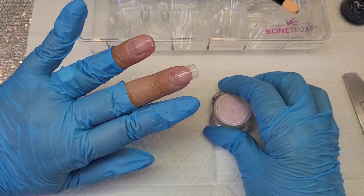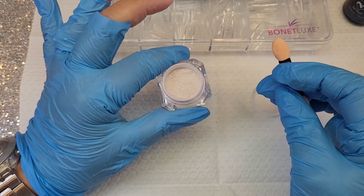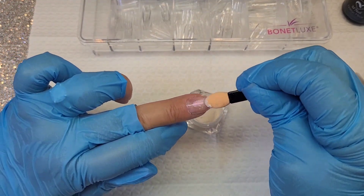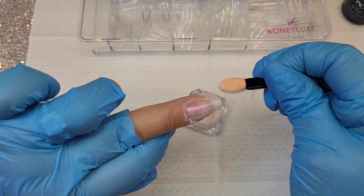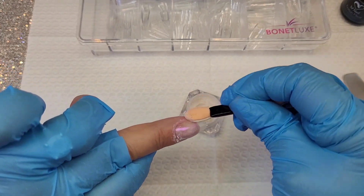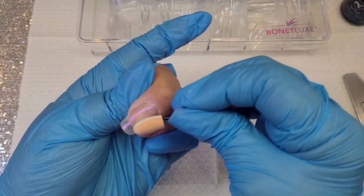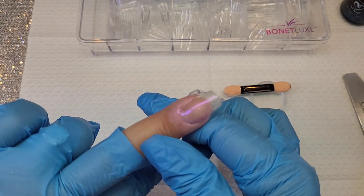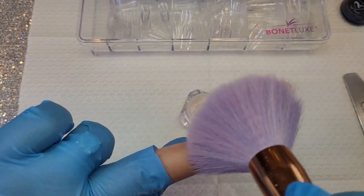Once I've catalyzed my finish for 60 seconds, I take my chrome powder in rosy tones and my little foam tip, and I'm going to apply the chrome effect all over the nails. It has a beautiful reflection — it looks super beautiful on camera. I rub, rub, rub. Once I'm done, I take a small brush and remove all the residue.